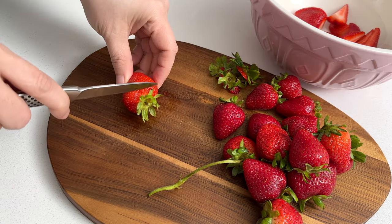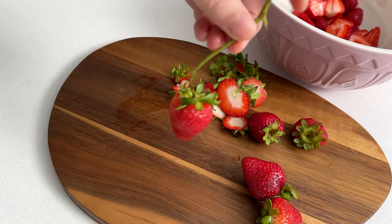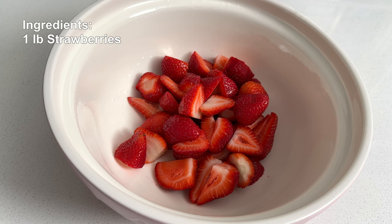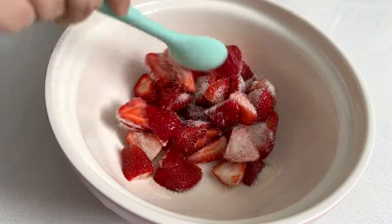The ingredients list will be in the description box below. First, we're going to macerate some strawberries. Look at this one with the long stem — it's so cute. I think this is about a pound of strawberries. Sprinkle about 1 to 2 tablespoons of sugar, mix, and set aside.